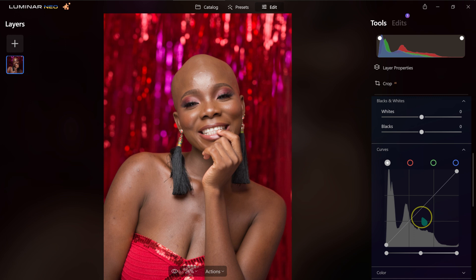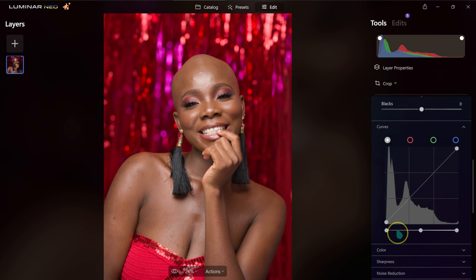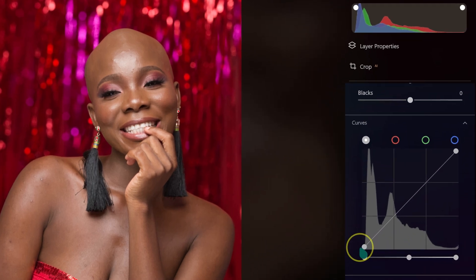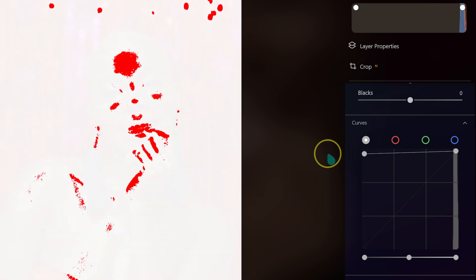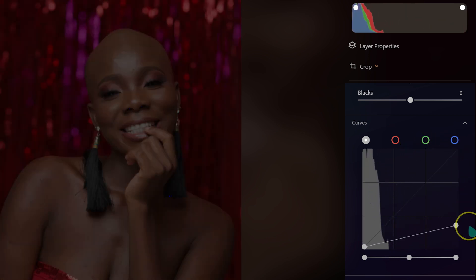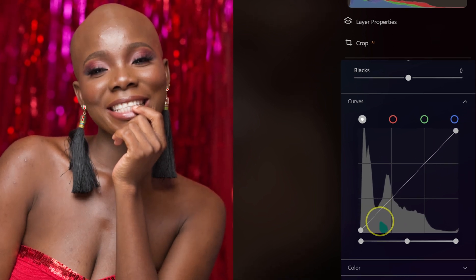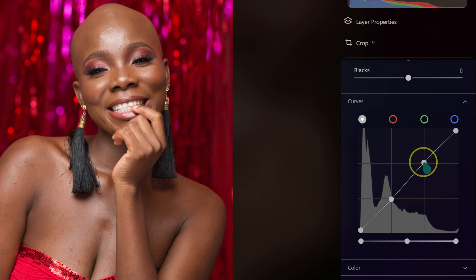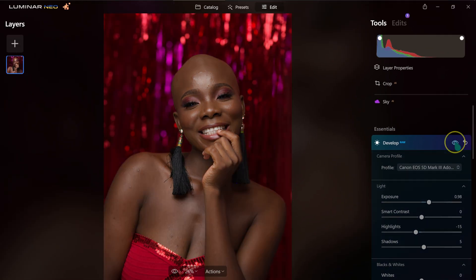Now moving to my favorite — the Curves. Instead of using Smart Contrast, I'll add contrast using the Curves. The shadow circle darkens or brightens the shadows; the highlight circle does the same for highlights. I'll make a point on the upper area and drag it slightly up, and another point lower and drag it down slightly to create an S-curve. Here's the before and after — you can see the added contrast.